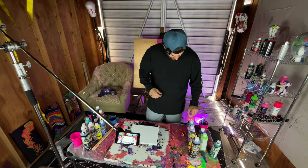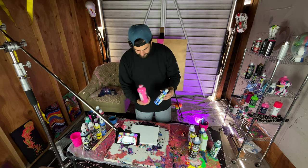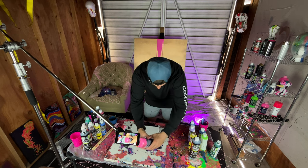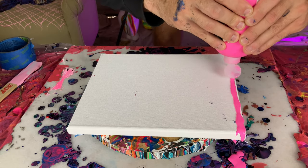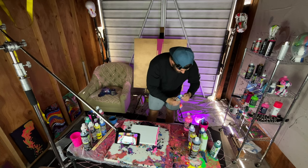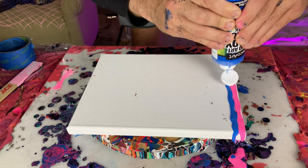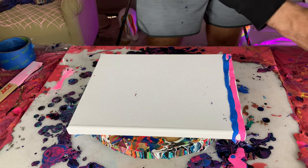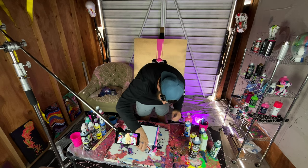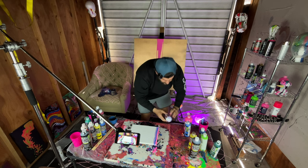I'll show you. I'm gonna start with pink and I'm gonna use a couple different paints, but they both dry really well so it's okay to use them together. Then you want to take it and go like this. Next up is blue — the easiest way is to kind of start a little bit before the canvas and then bring it across in a line, just like that.